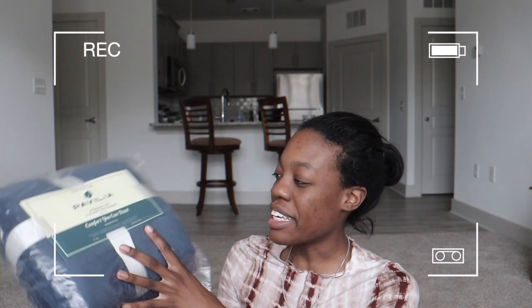Next I actually got this for my sister. It is a premium plush TV blanket with sleeves, so it's like a snuggie.